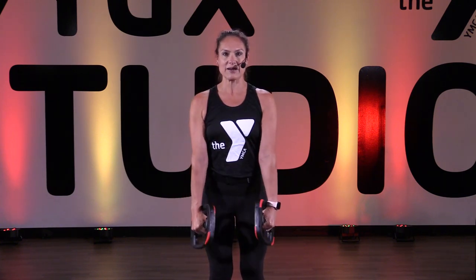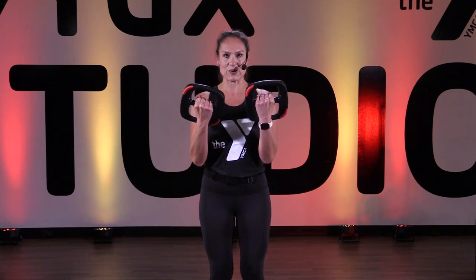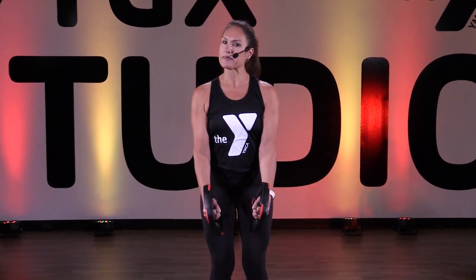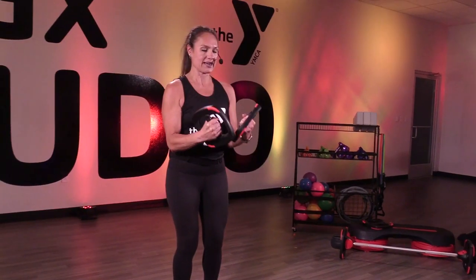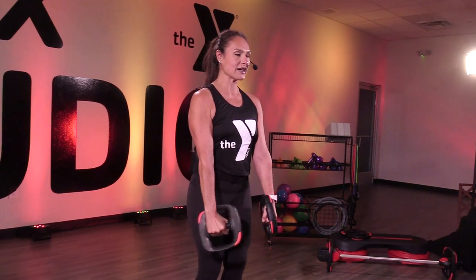Let's try a single time — slow and down. Curl, slow. Just think about that muscle you're targeting. Single time — here we go. Shoulder, thigh, curl.